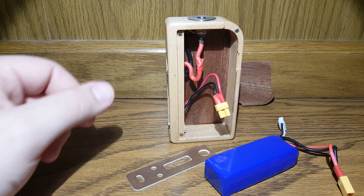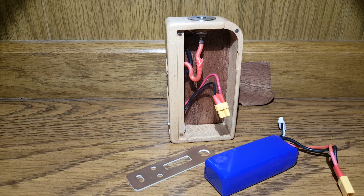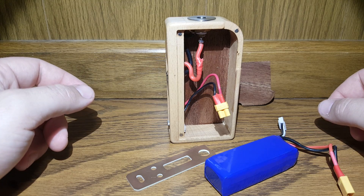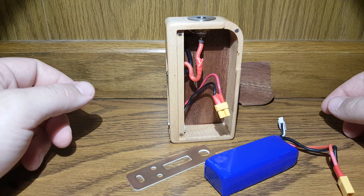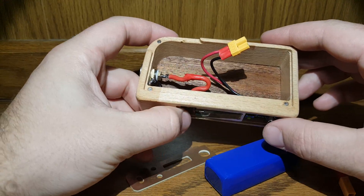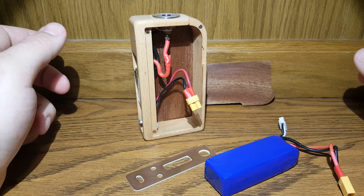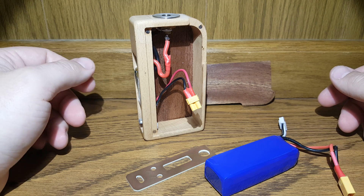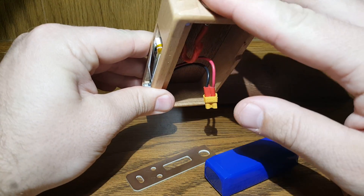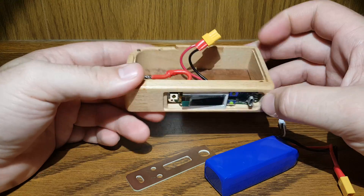Hey everybody, back again. I'm going to do a quick update video on what's going on with this DNA 200 build. If you've seen my other videos and you're following along, you probably already know I was attempting to do 18650s in series and run this at 130 watts. I don't have access to a computer directly, so I've been going over to my buddy's vapor shop trying out eScribe to see what's going on.